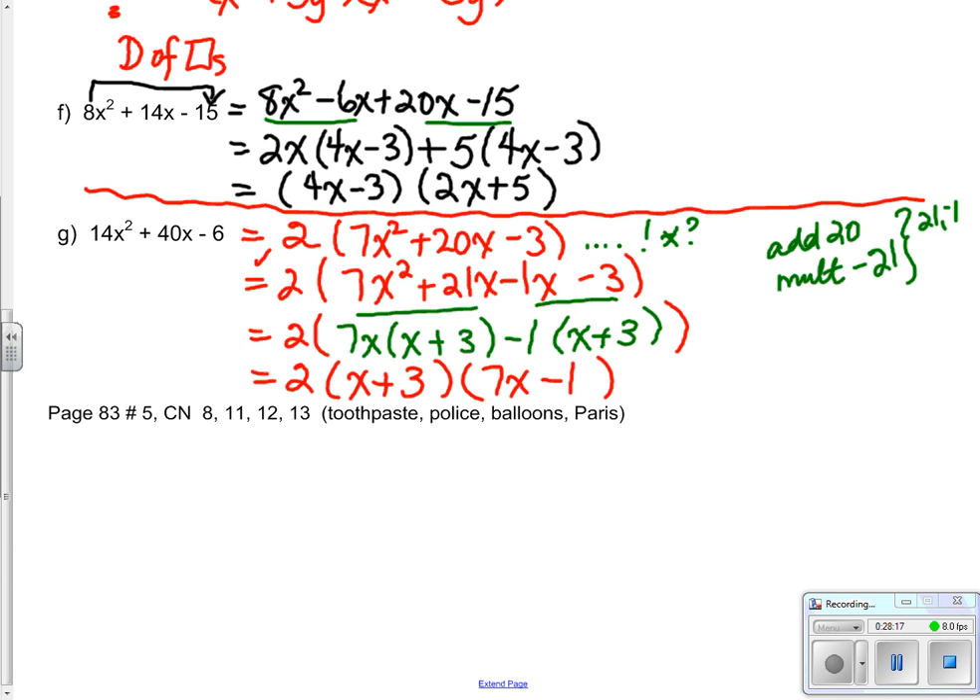Page 83, number 5, and your course notes about toothpaste, police, balloons, and Paris are all a mix of factoring. You need to be able to be proficient at all types of factoring. Practice makes perfect.